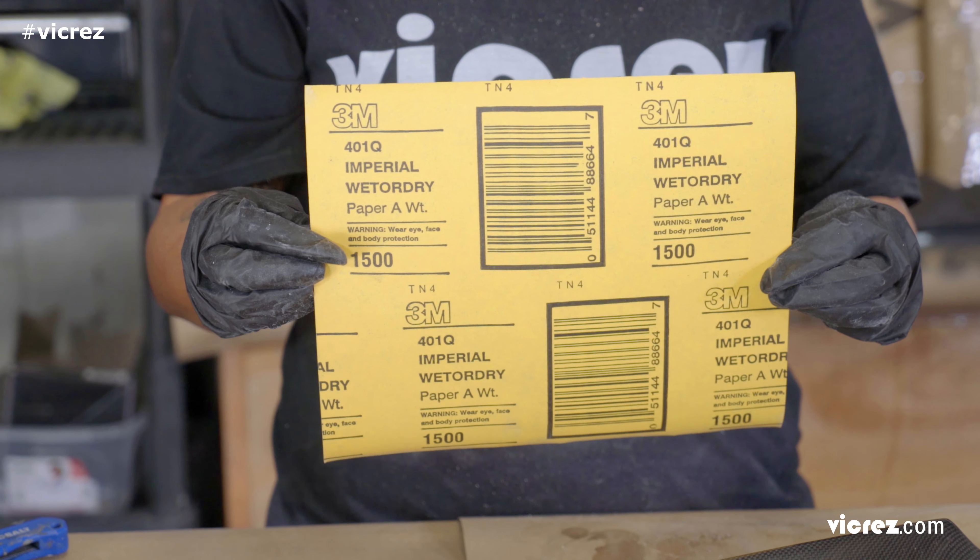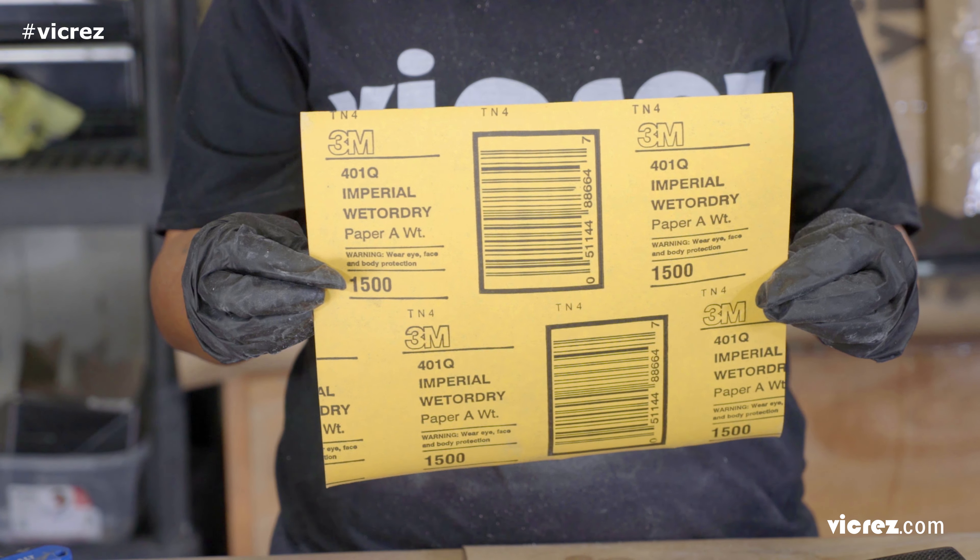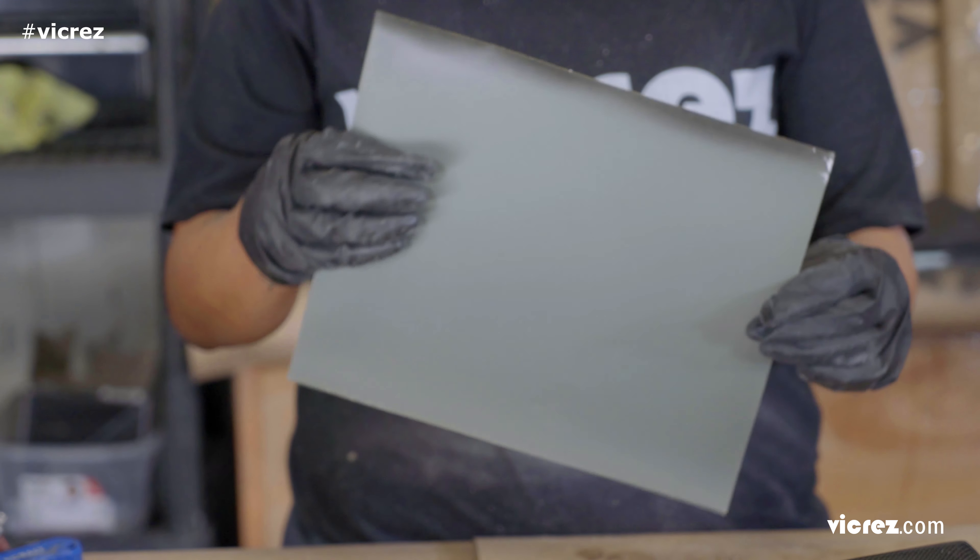Lastly, we will do the 1500-grit wet sanding to refine the surface before polishing.